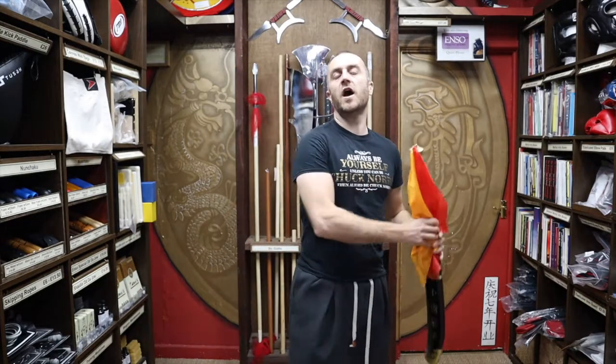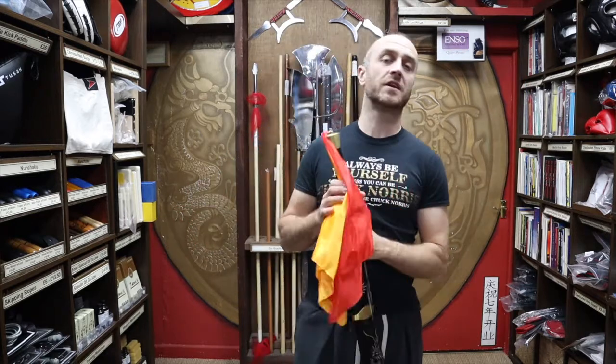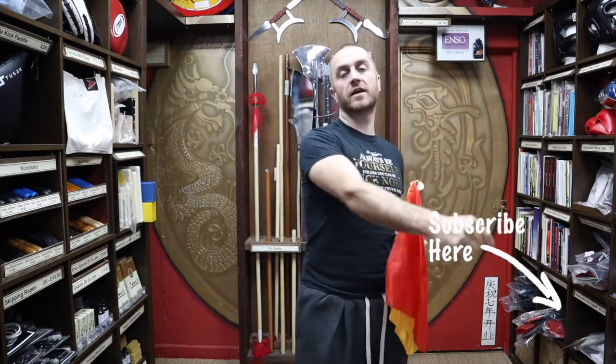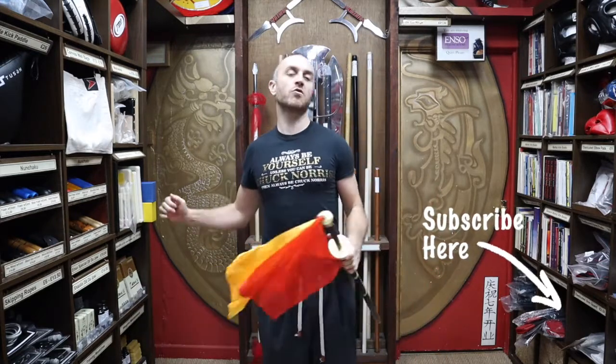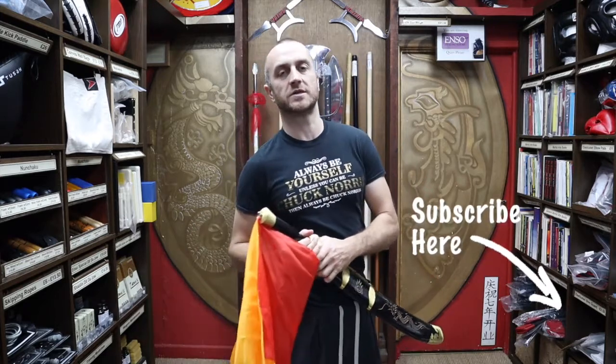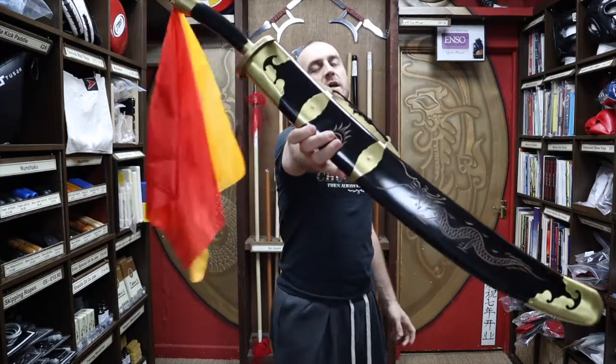Hi, my name is Doug Swift. I've been doing martial arts for the past 33 years and I've been the owner of Enzo Martial Arts for the past 16 years. If you're liking this video, click the little icon in the bottom right hand corner, subscribe to this channel and get all the latest videos and updates from Enzo Martial Arts. So let's get into this video and learn all about the Black Dragon broadsword.